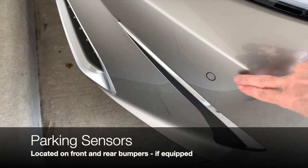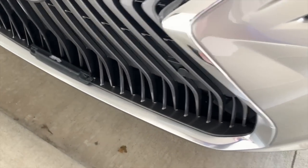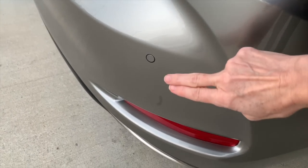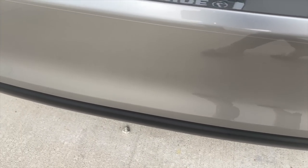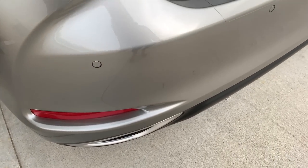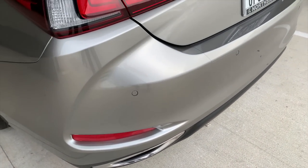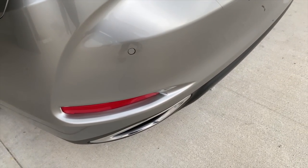It's always a good idea to be aware of the location of the parking sensors. You'll see them on the front bumper and grille, and also on the rear bumper. Those are going to beep at you when you get too close to something. Generally they activate at about three feet away, and you'll have an indication on your dash as well as the beep.